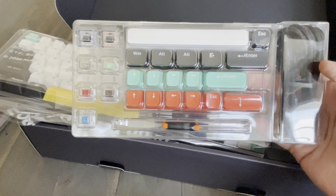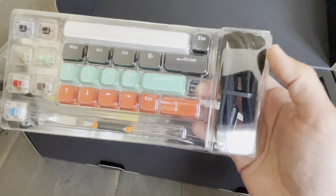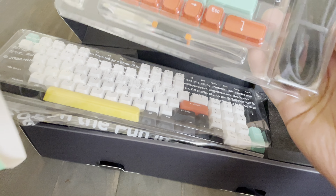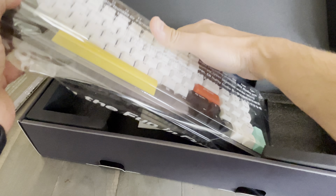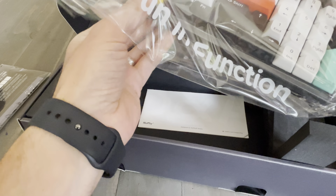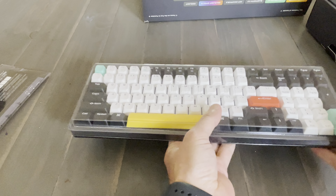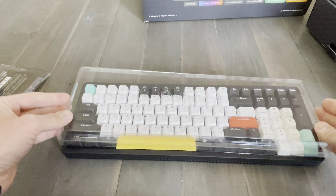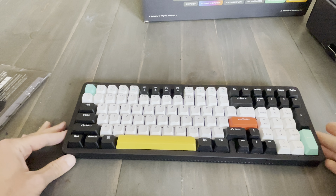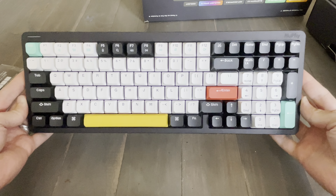You get some keycaps and some key switches, braided USB-C, and some other pretty cool stuff. It does have a dust cover. And here's the keyboard — it is a good looking keyboard, guys.